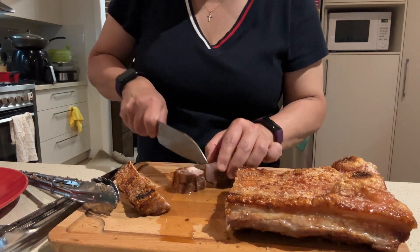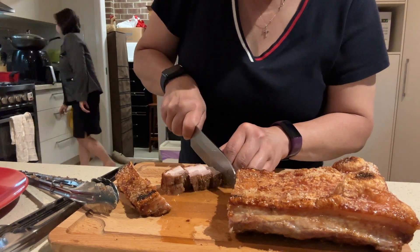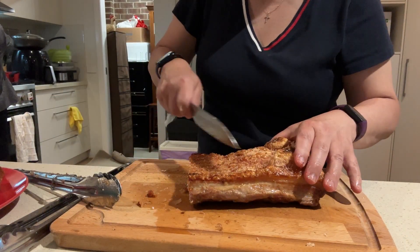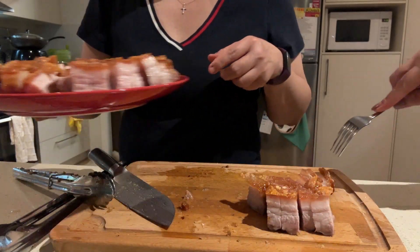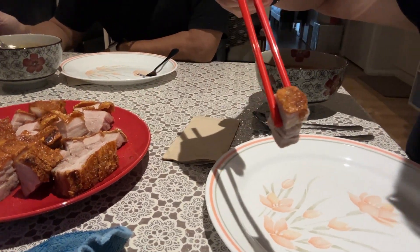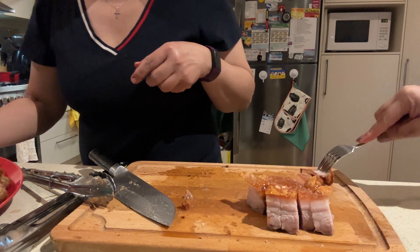Let's see how this is. Here you are — the proof of the crackling is in the eating. I hope you enjoyed my cooking. Bye!